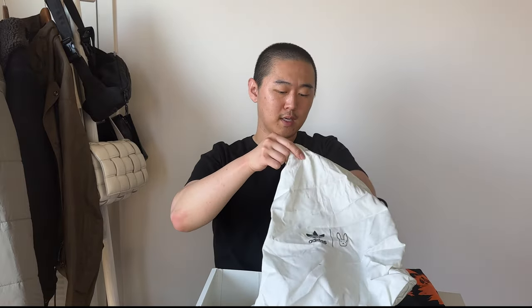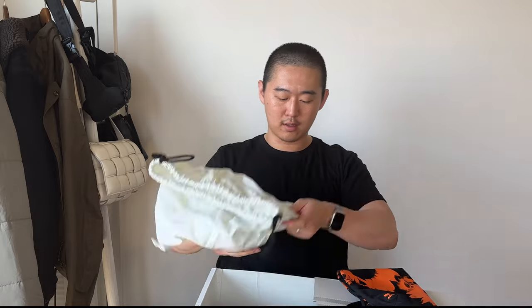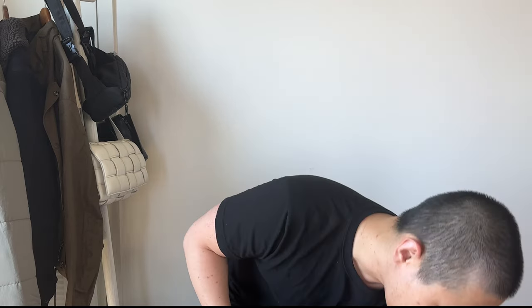My biggest disappointment is that they're cheaping out on the accessories. With the Forum Lows, you got two sets of tongues and three different laces. Even the OG Cafe and Easter ones had cool extras. My triple black Forum Low had two different tongues. But on the more recent releases, there are much fewer accessories included — maybe they're saving money. These only came with cheap poly laces.